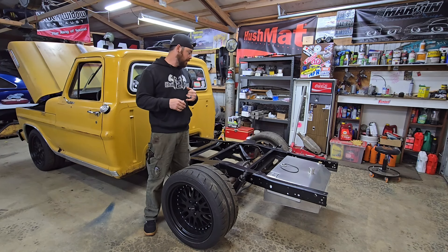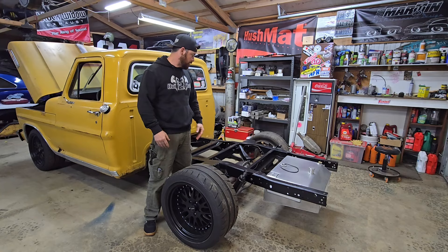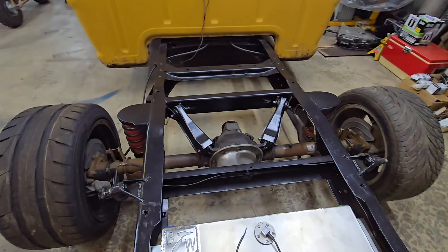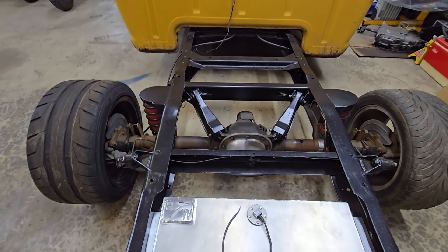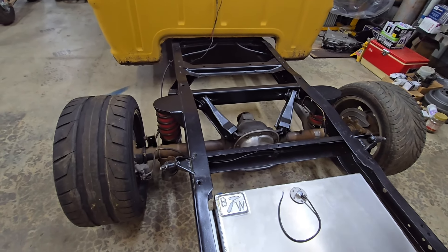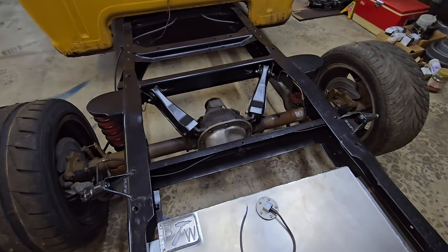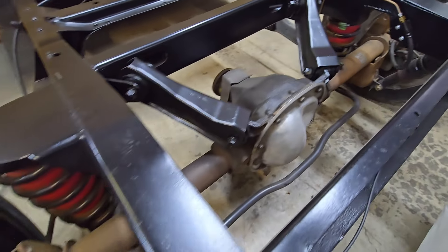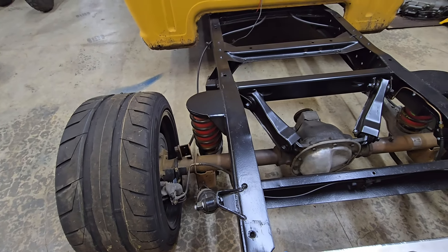I'm going with a bronze and satin clear, so let's get it torn apart, get it prepped, and get some paint on. For those of you that don't know this truck — this is an '88 rear end out of an '04 Mustang, full four-link that was in here when I got the truck. Pinion angle was off, mounts were all crazy, frame rails weren't even, so I ended up changing a bunch of stuff. There are other videos if you want to check that out, but we're going to get this thing cleaned up, primed, painted, and cleared.